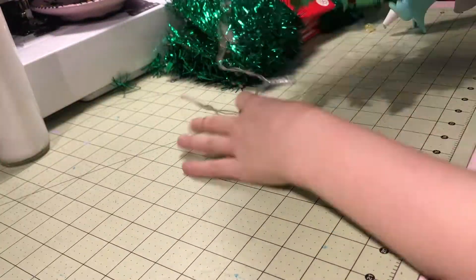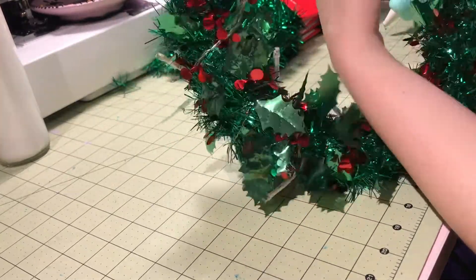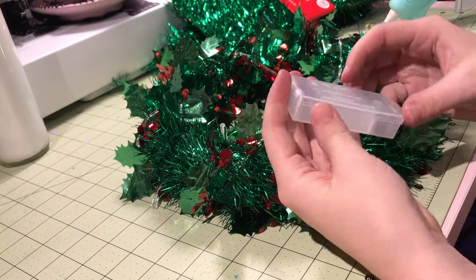Then I wrapped some LED lights around the wreath and attached the battery pack — which you don't see here — with two pipe cleaners on either side of the battery pack.